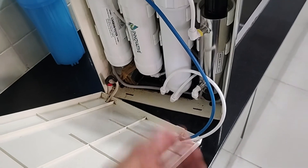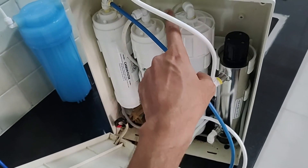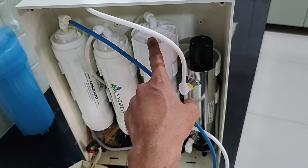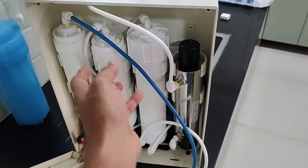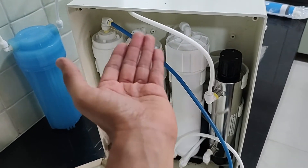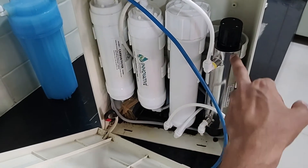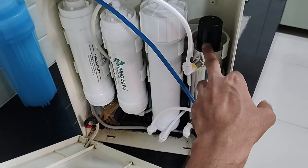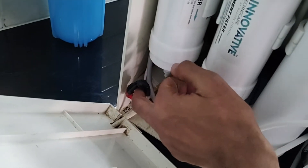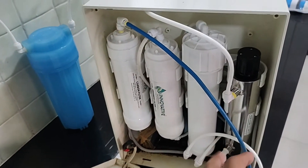To flush it, what we do is open up this reject water valve, and then like the RO reject water it starts coming out — so you are flushing this housing. Otherwise there is no reject water from a purifier that has UF. So this is pretty much about the various filters and how I converted the RO into a UF plus UV filter. The UV chamber also needed a ballast, which is this white one here.